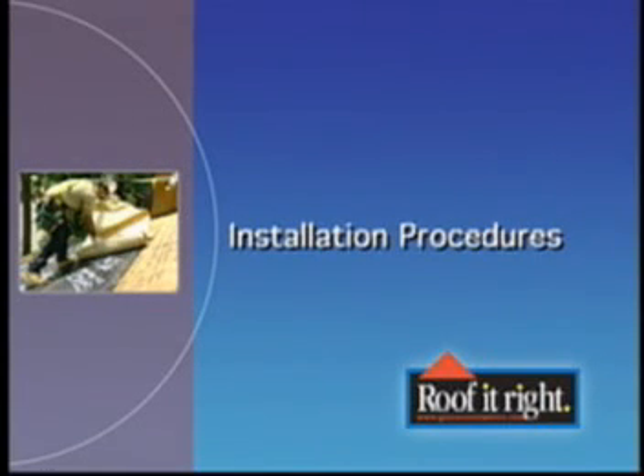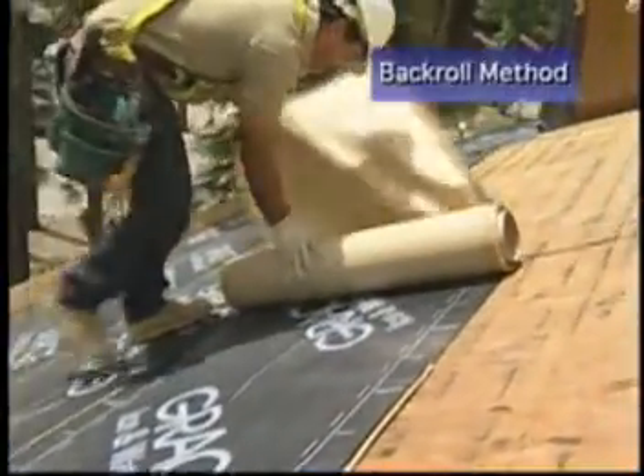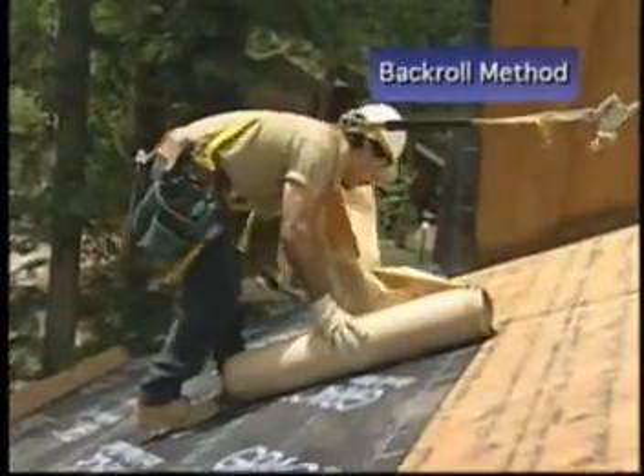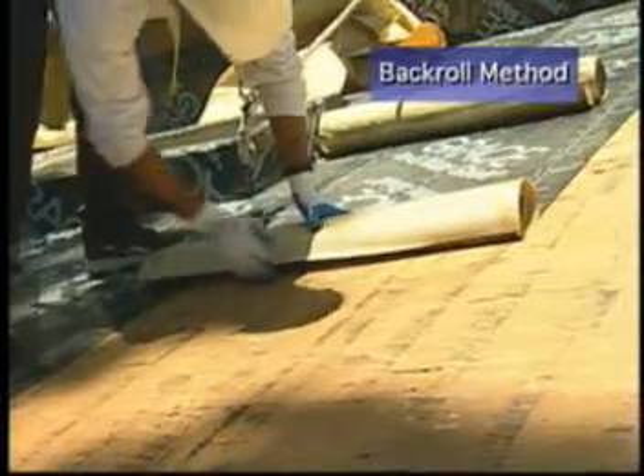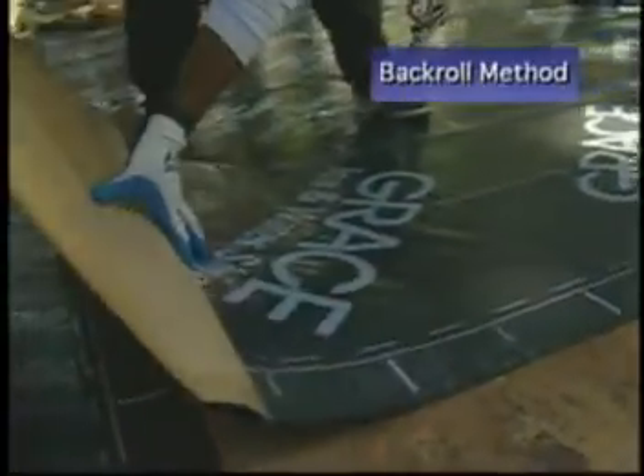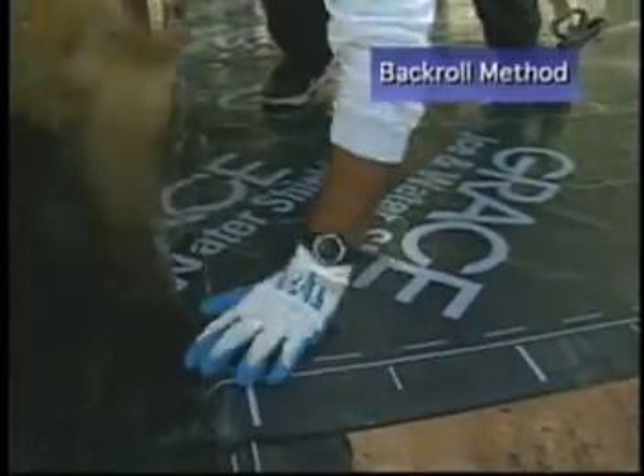The basic procedure for installing Grace Ice and Water Shield is often referred to as the back roll method. Experienced applicators have told us that the back roll method is typically the fastest and easiest way to install Grace Ice and Water Shield. Once you familiarize yourself with this method, you will see just how easy the product can be installed, even by a one-man applicator crew.